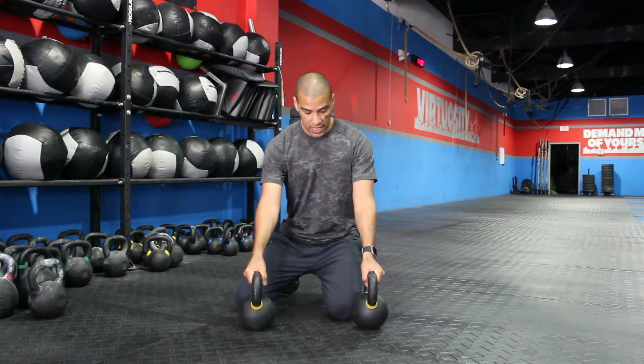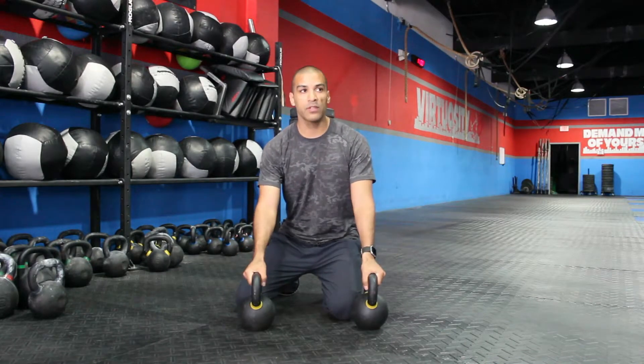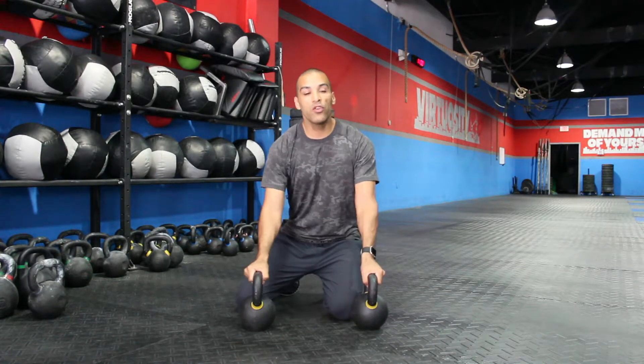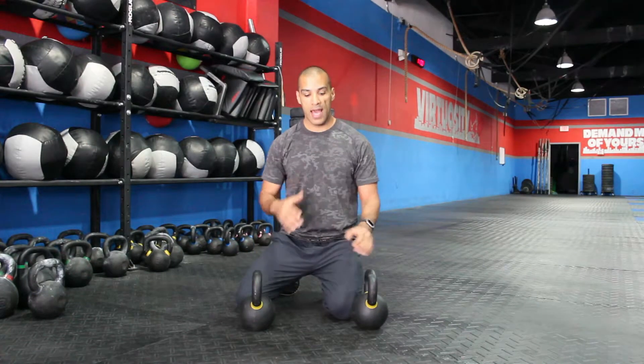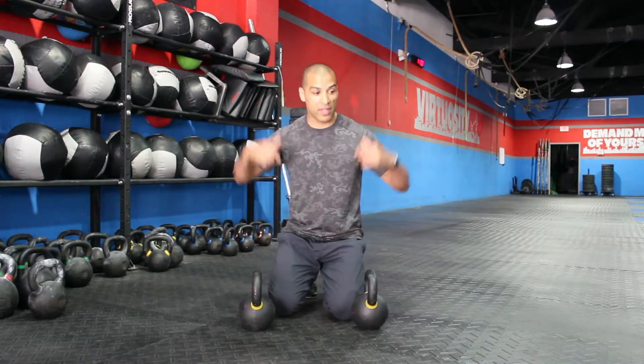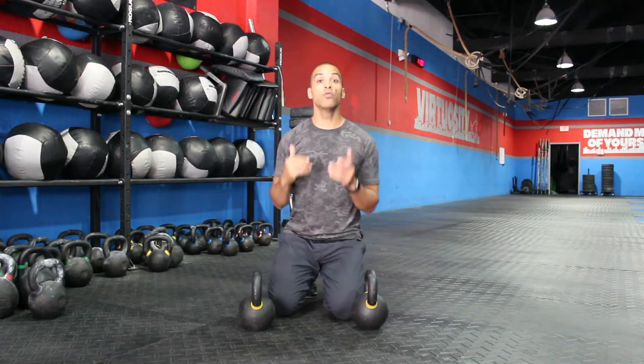So here it looks like this. Hands on top of the kettlebells. The trick is to push into the kettlebell — push the kettlebells into the ground to make yourself very stable. And you go all the way down. Another reason why I'm a big fan of push-ups is that your scapula gets to move freely.